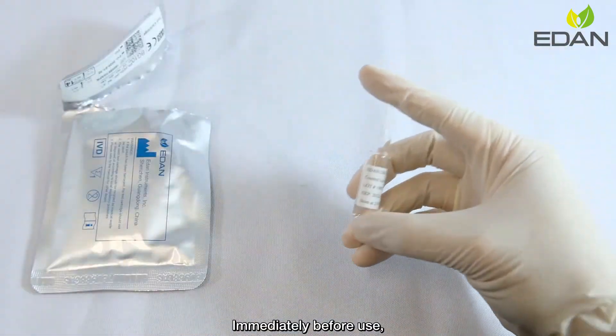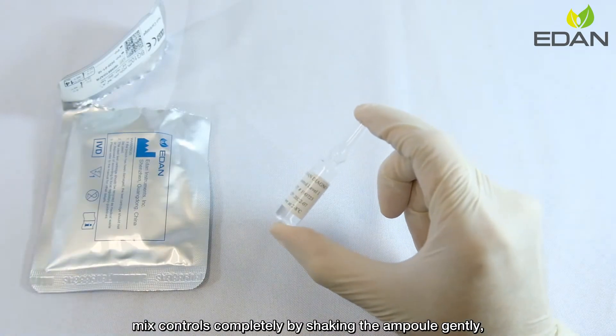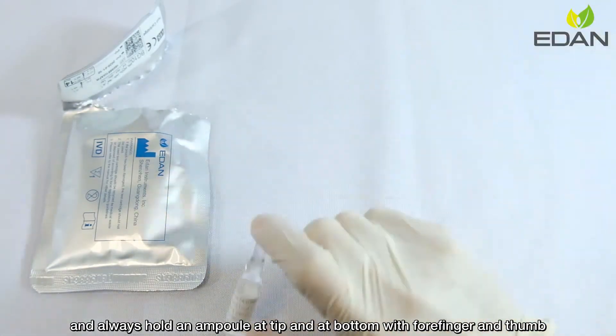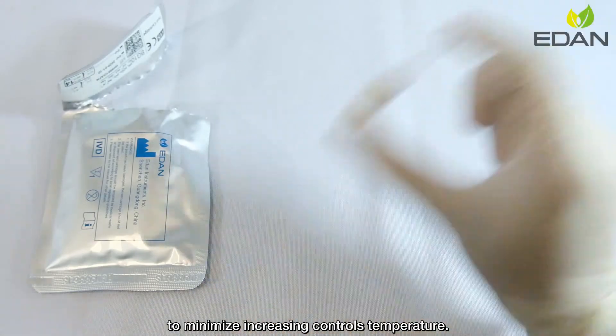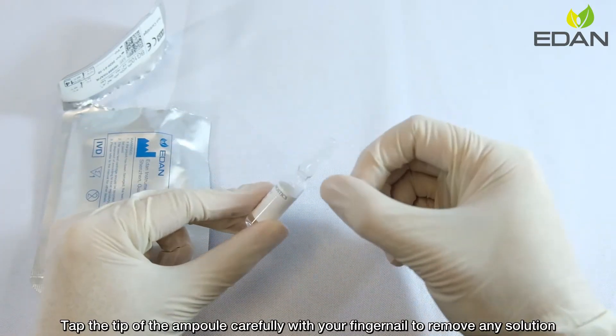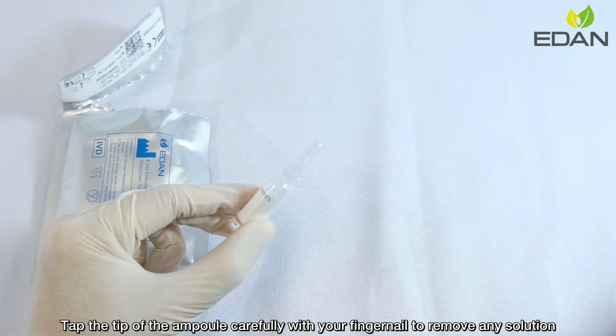Immediately before use, mix controls completely by shaking the ampoule gently. Always hold the ampoule at the tip and at the bottom with forefinger and thumb to minimize increasing the control's temperature. Tap the tip of the ampoule carefully with your fingernail to remove any solution.